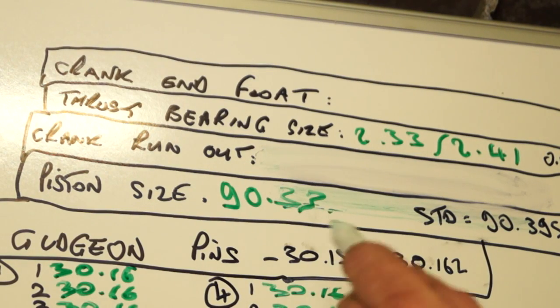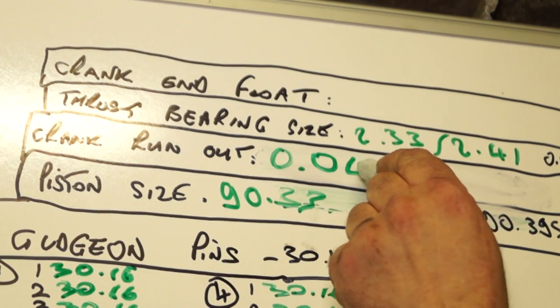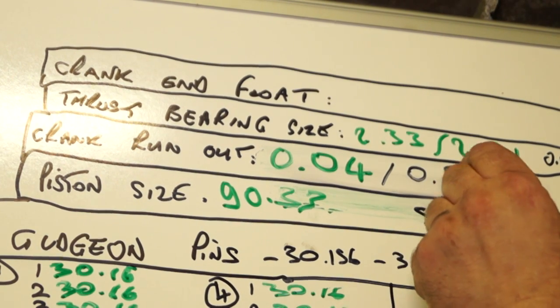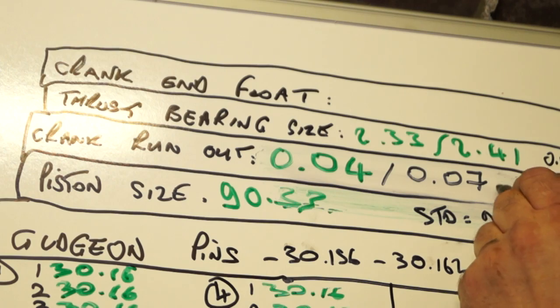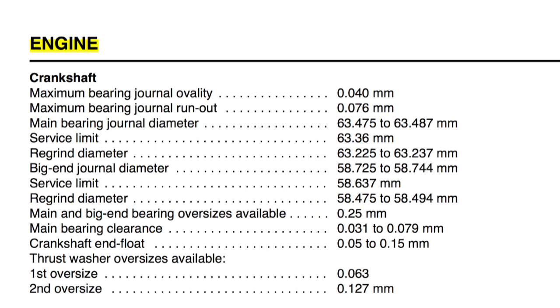Recording our data: the crankshaft run-out is 0.04mm. The workshop data allows 0.076mm, so we are well within tolerance - that's not a problem. We don't have to worry about the crankshaft being bent. The other thing we need to look at is crankshaft end float.